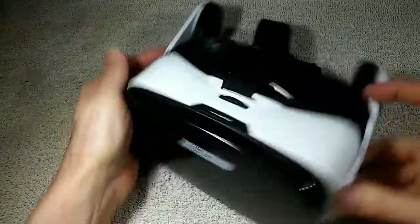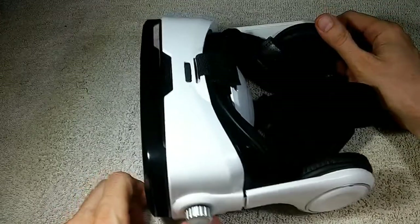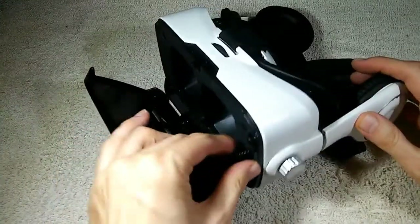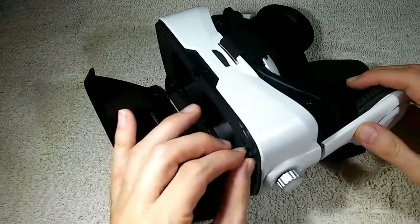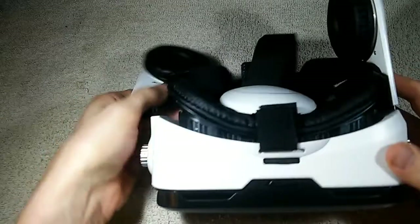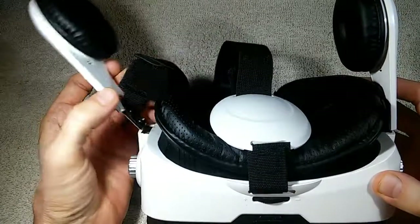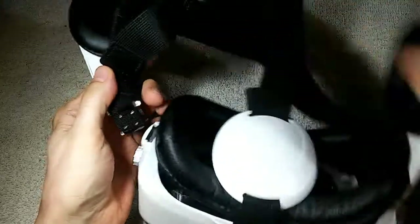One of the nice things about this headset is it's got speakers — these adjustable speakers built-in — and they connect to your smartphone through a built-in 3.5 millimeter jack. That's very nice. As you can see, one of these speakers has broken loose.